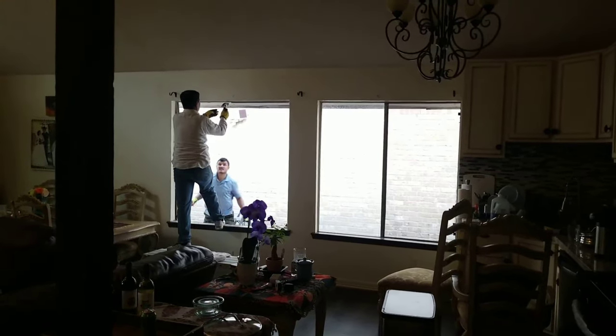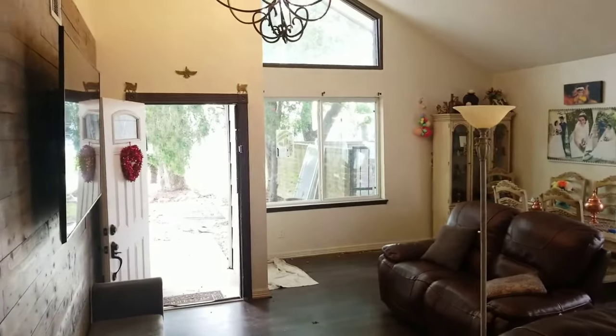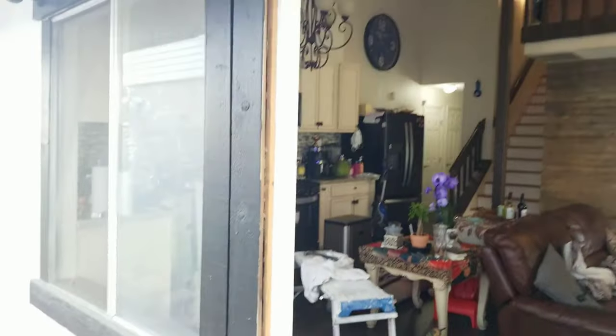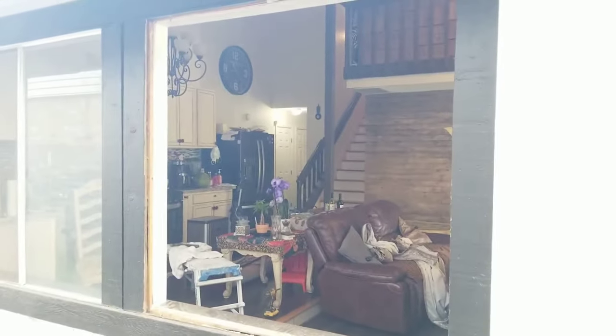What's up guys, I'm Sean, welcome back to Fix My Home channel. Today we want to show you how to replace the window. As you can see we replaced that one over there and we're going to replace this one. First of all you have to take the old window out — I have a video on that, I'm going to put it in the description so you can check it out.